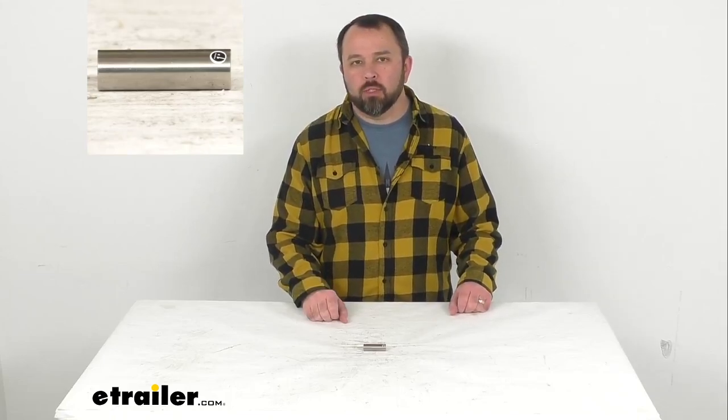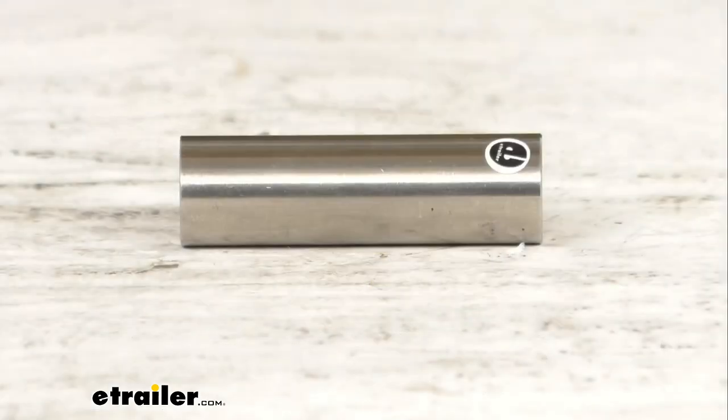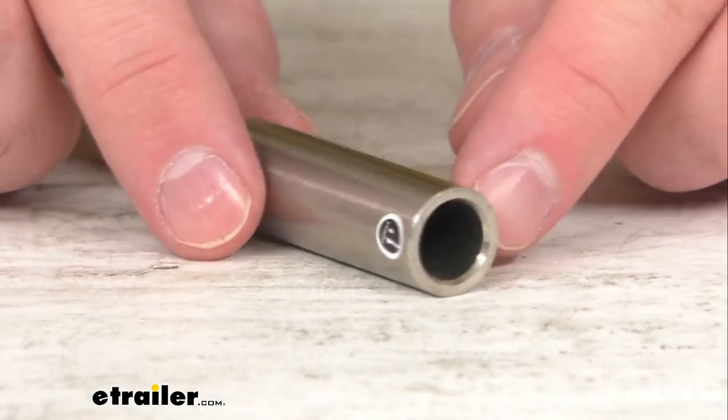Hi everybody, Andy here with thetrailer.com and today we're going to take a real quick look at this replacement sleeve for Kodiak caliper mounting guide bolts.